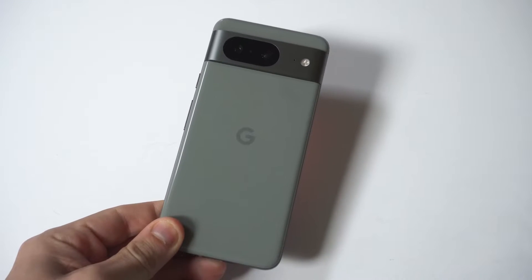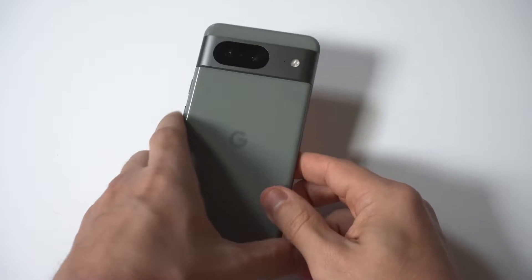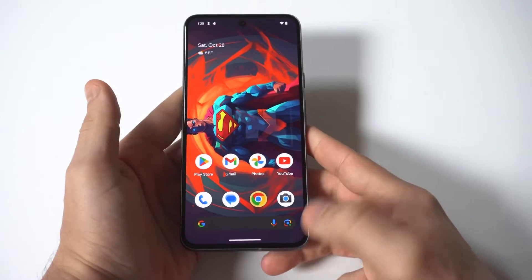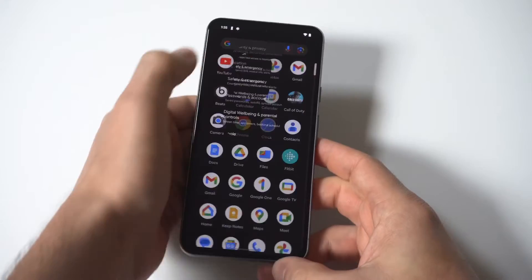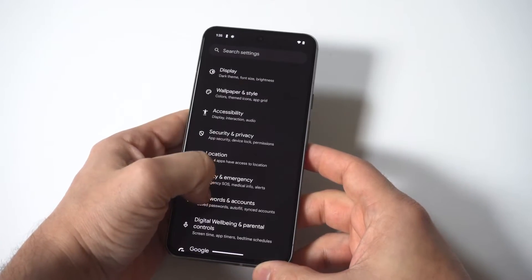I'm going to give you guys a tip on how to turn off emergency alerts on your Google Pixel 8. To be honest, these alerts are very intrusive and they can go off at any time, which is a little ridiculous. So if you want to turn them off, it's totally understandable.